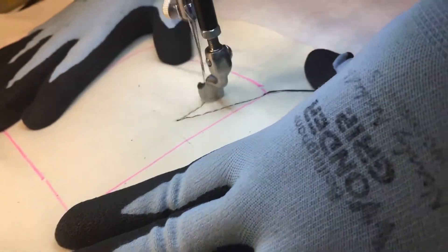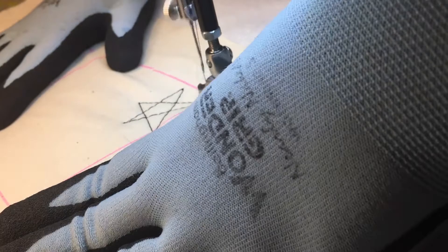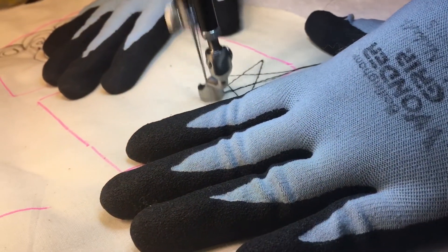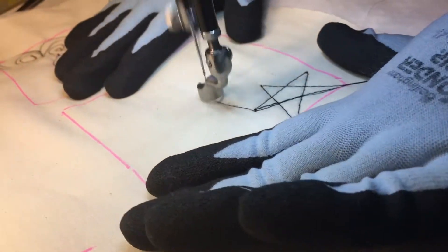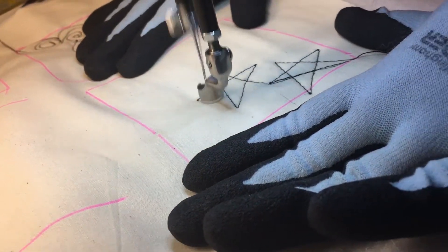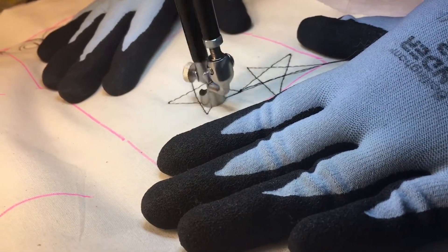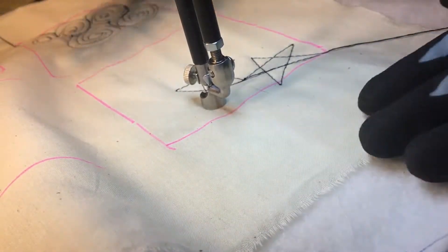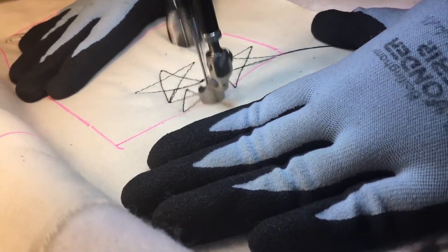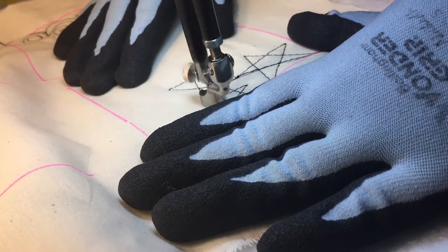You're just going to make a five-pointed star. Then you're going to go out to one of the ends of the star and make another star. You want to orient that other star differently. Go out to the end of the point of the star and make another star. You can make the stars whatever size you need to fill up the space.